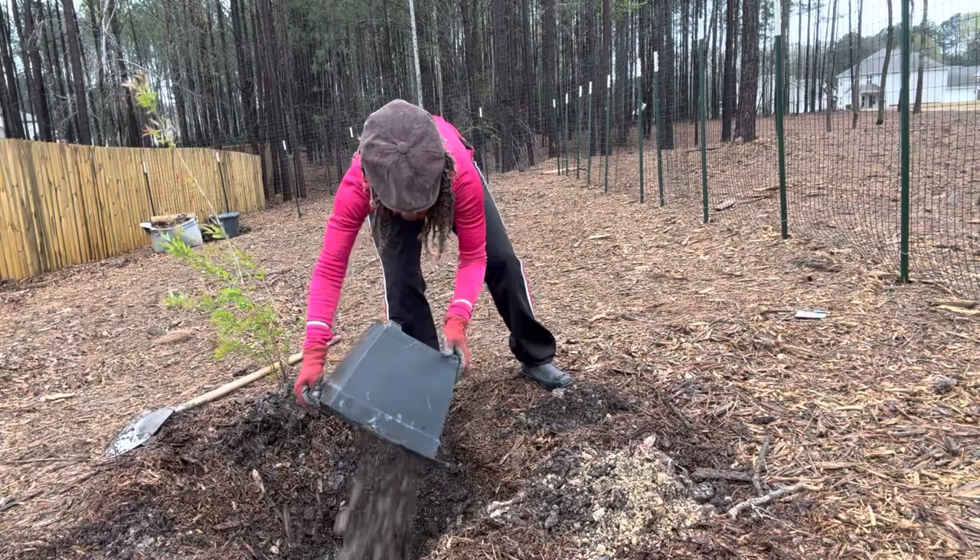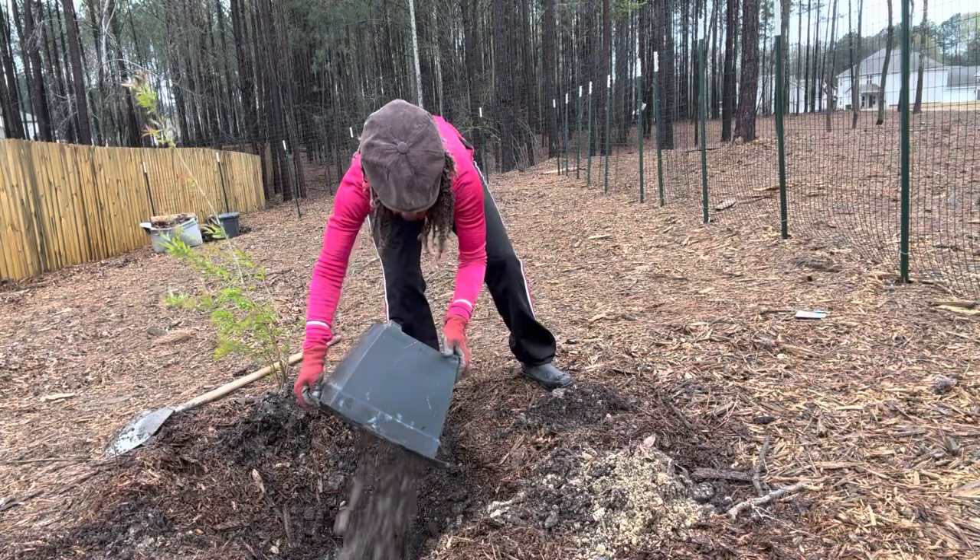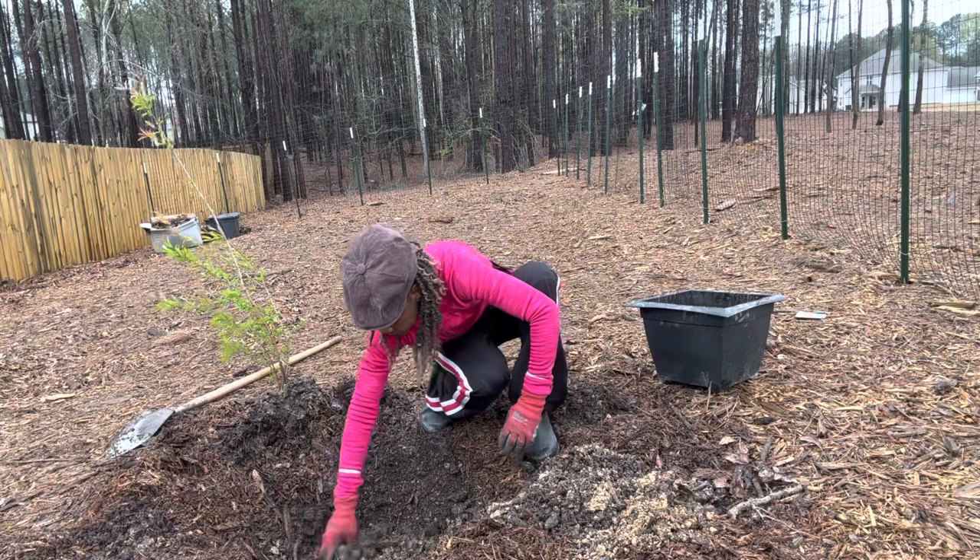The variety I'm planting here today is called the Salovatsky, which is a Russian pomegranate tree. The botanical name is Punica granatum Salovatsky.